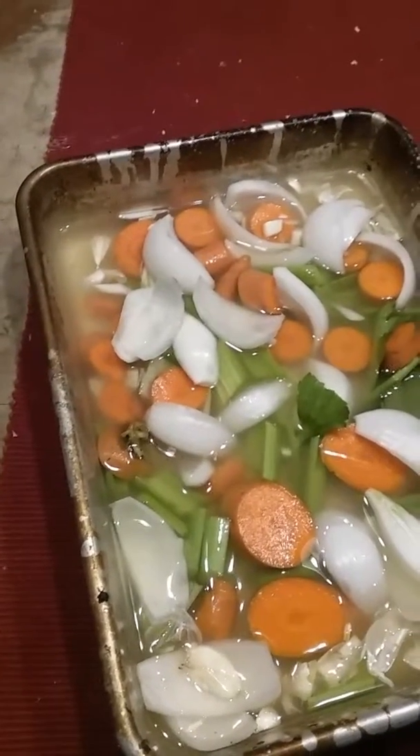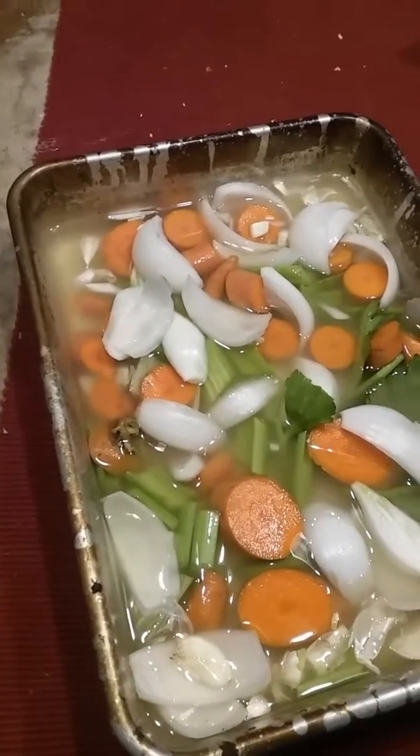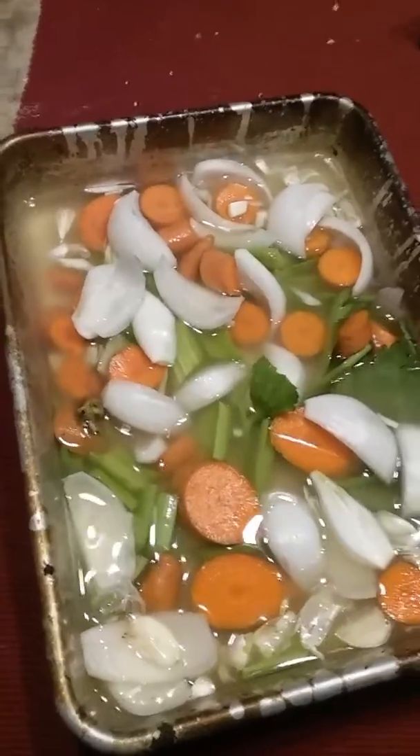Both turkeys are basically exactly the same weight and exactly the same size, so I'll be able to tell which one I like better.